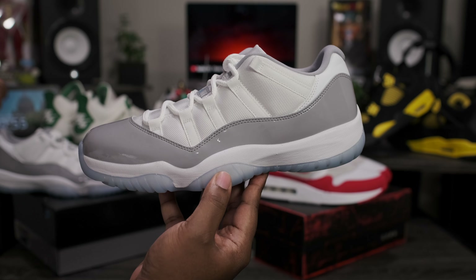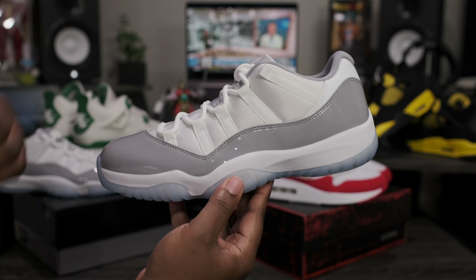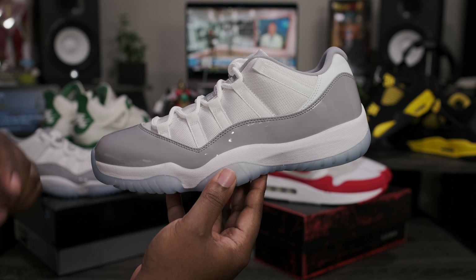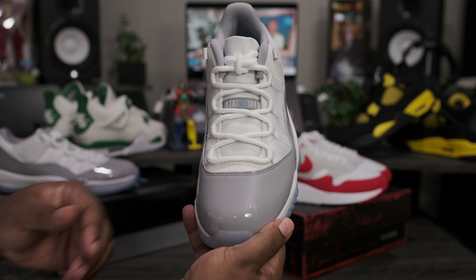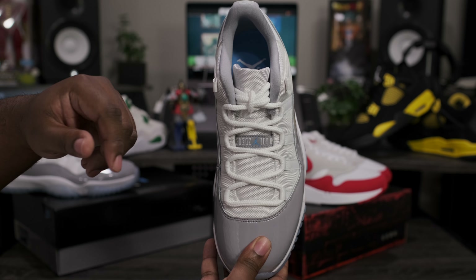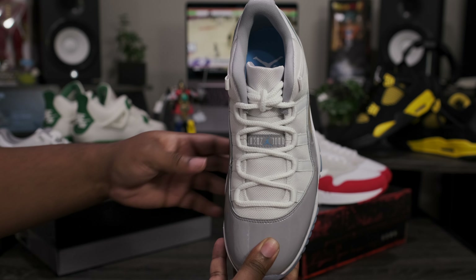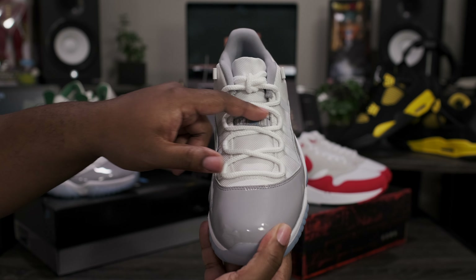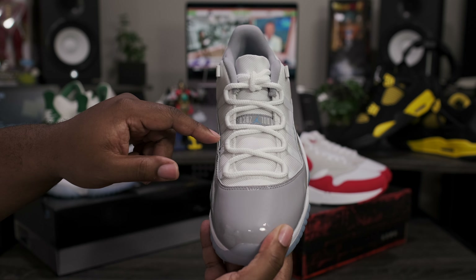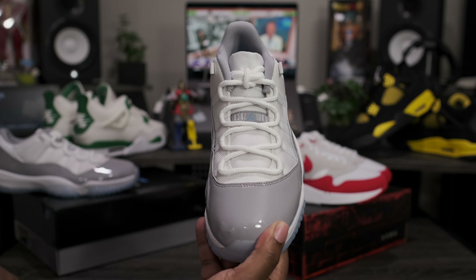Now that we have these out of the box, let's go ahead and take a closer look at the Air Jordan 11 Low Cement Gray. These don't come with any added accessories, so let's get right into the shoe. Starting with that top-down view — got the all-gray sock liner with the University Blue insole and the white Jumpman logo sitting on top. All white mesh tongue sitting underneath the white rope laces, with the cement gray stitch going across the throat. White Jumpman Jordan branding with the University Blue Jumpman sitting in the middle.